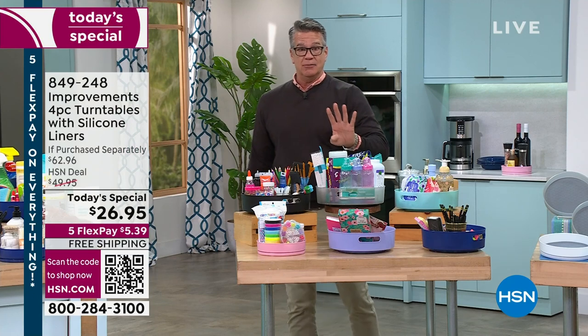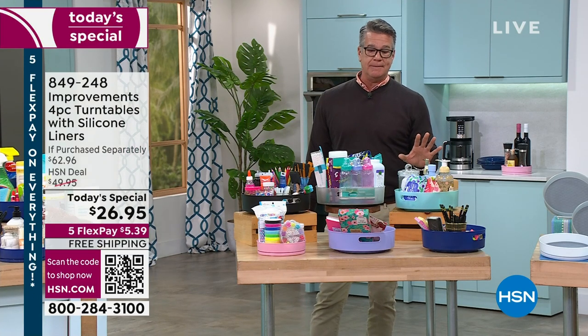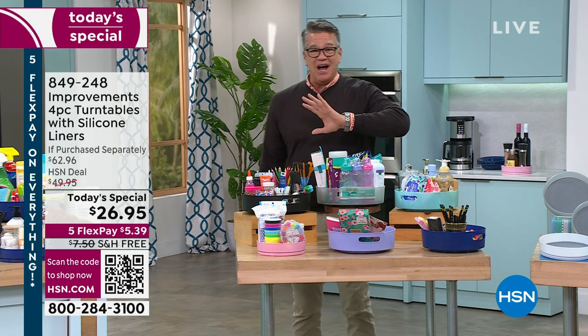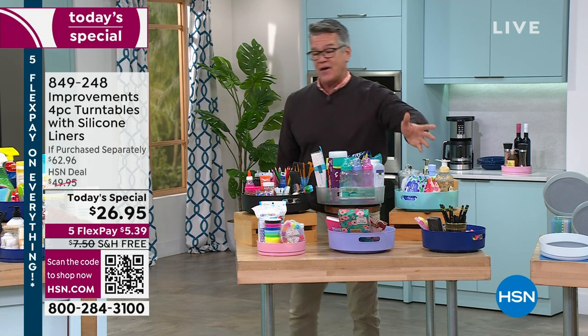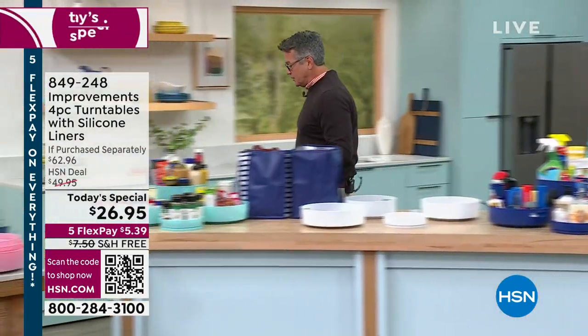We are doing a four-pack. We've seen this before in the two-pack — they sell out every time, they're a customer pick. We've got a variety of colors to choose from. Come on over, let me show you the colors first and then we'll get into all the different things you can do with them.